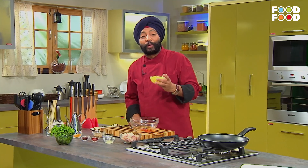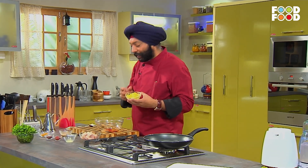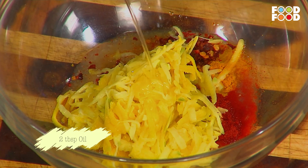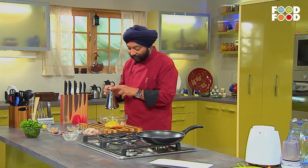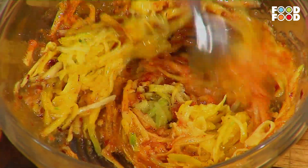यहाँ पे जो इम्पोर्टेंट चीज़ है — खट्टे मीठे आम — इसमें डाल लेते हैं। और इसके साथ-साथ तेल, दो बड़े चम्मच, मैरिनेट के लिए डाल लिया। और इन सभी चीज़ों को अच्छी तरह से मिला लें।